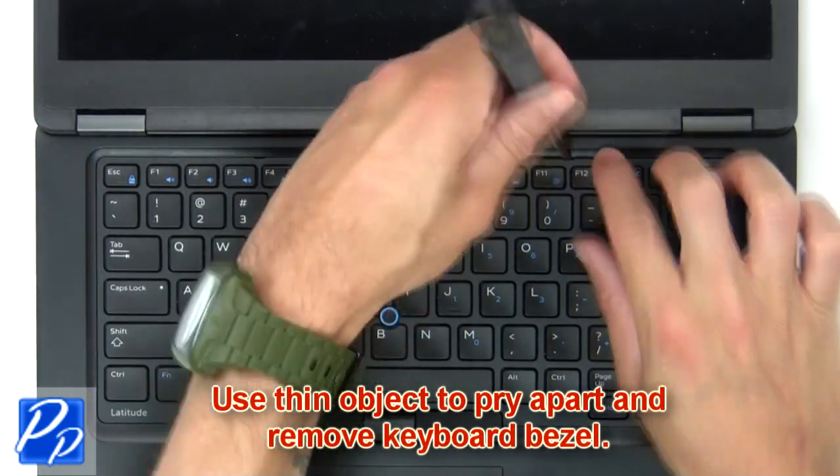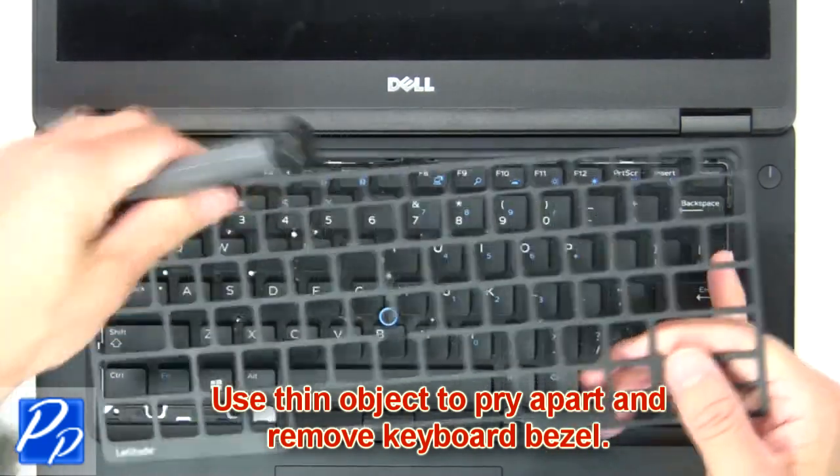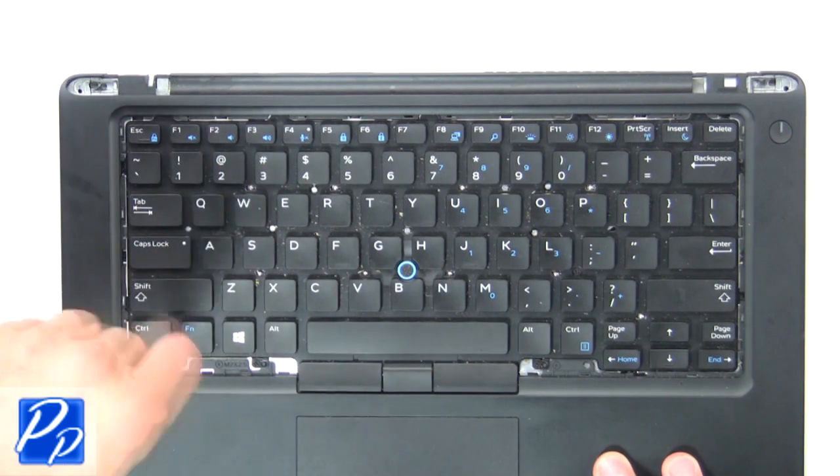Next use a thin object to pry apart and remove keyboard bezel. Now unscrew and remove keyboard.